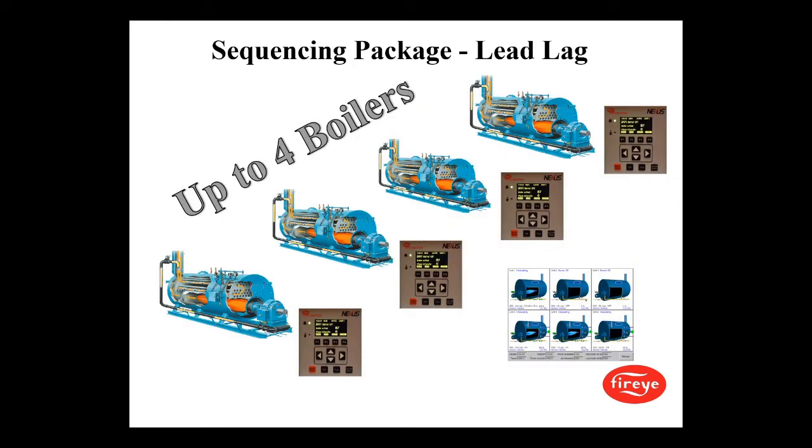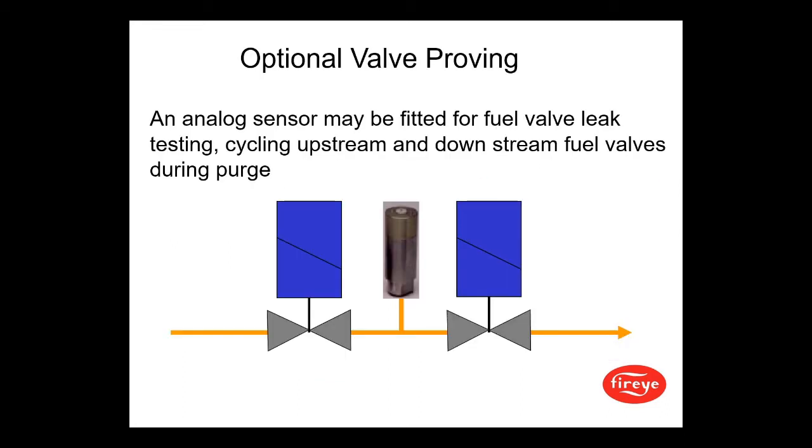The NX6100 and the PPC-6000 have built-in boiler sequencing. An analog sensor may also be fitted for fuel valve leak testing, cycling upstream and downstream fuel valves during purge.